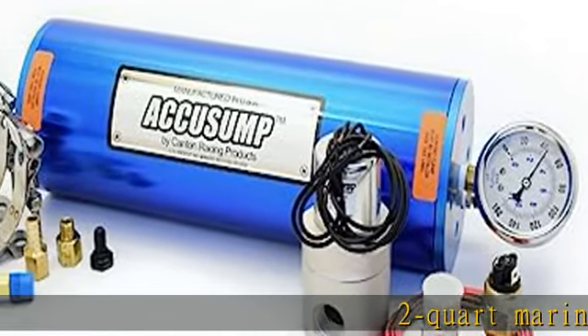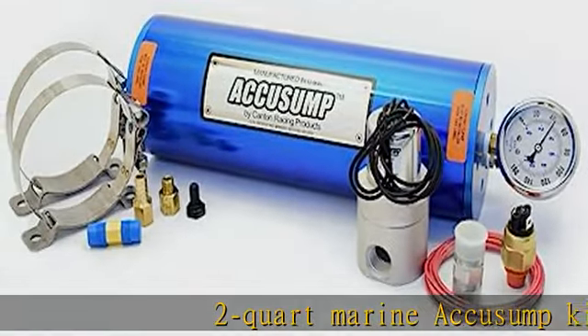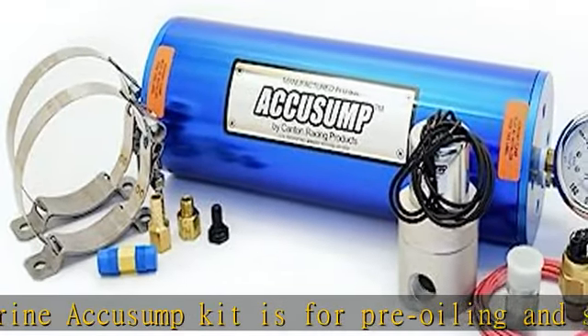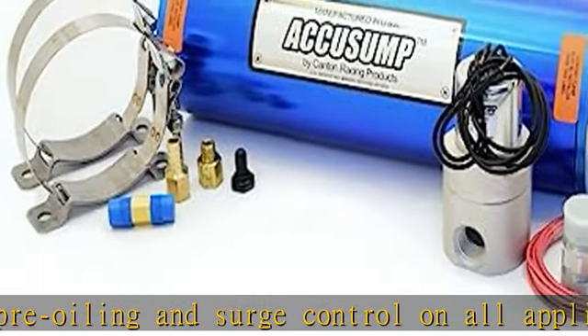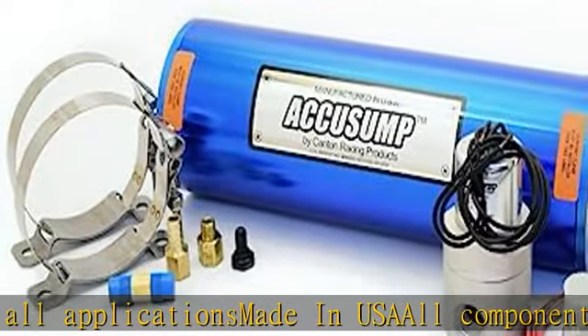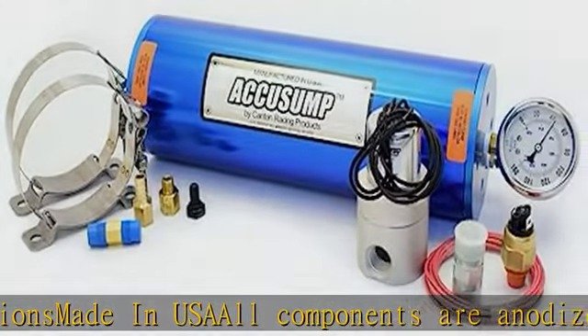The 2-Quart Marine Accu-Sump Kit is for pre-oiling and surge control on all applications, made in USA. All components are anodized aluminum, stainless, or brass. The tube is 12 inches long with a 1/4-inch diameter. Includes a liquid-filled stainless steel pressure gauge, stainless steel mounting clamps, and a brass safety valve.